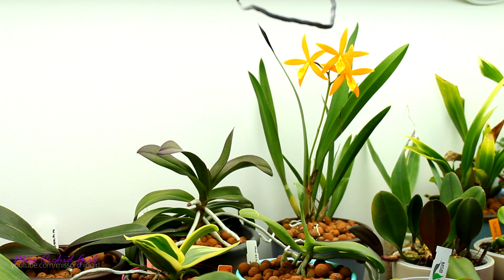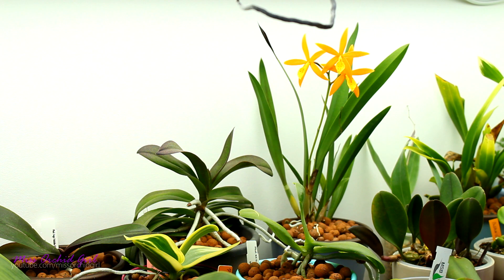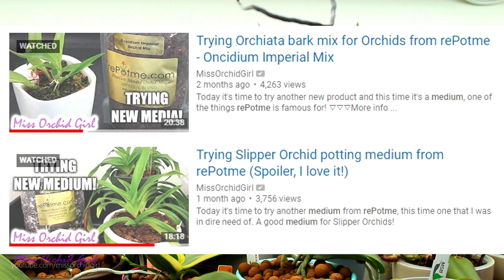Hey guys, it's Dani. As per your votes, today we'll do an update on the Repot.me orchid media that I tried a couple of months ago - or three months ago, anyway, in the past few months - to see how the orchids reacted to it and my thoughts on it thus far. We're not going to talk about all of the products that I've been sent from them, but only the media.